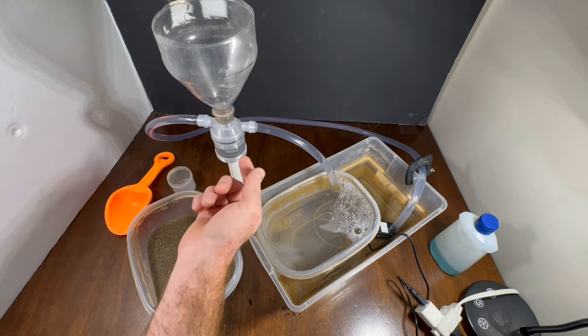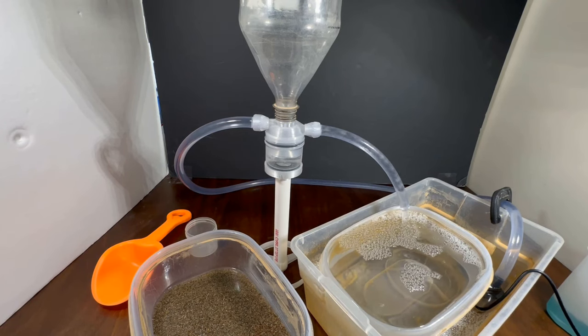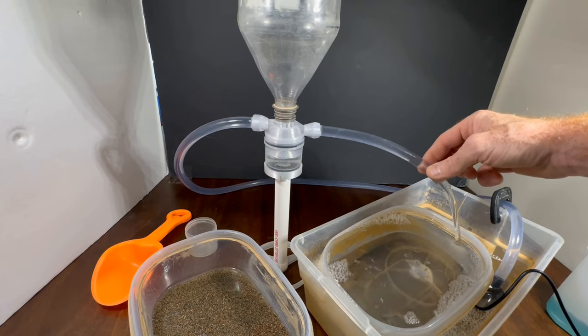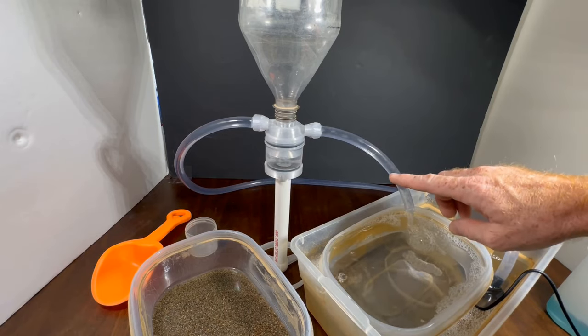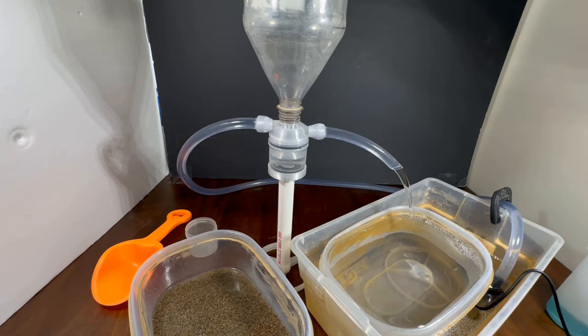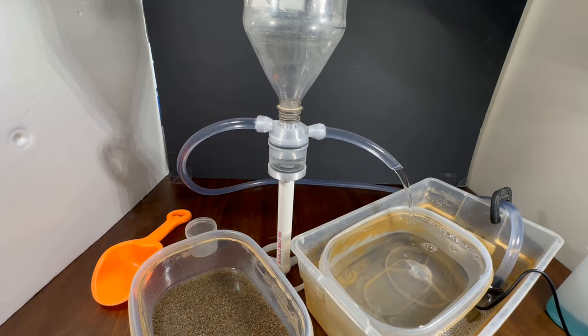If you notice some air gets stuck there, you can pinch it a little bit up there and it clears out. As you can see here, it's sucking in a lot of air, but if we raise this it stops. So if that's happening, what I've been doing is just cutting the tube a little bit shorter, and that fixes it. Now you can see it has a smooth flow with very little air coming through. I've been cutting this tube horizontal to the bottom of the trap — it seems to give a nice flow coming out and doesn't really affect the operation.